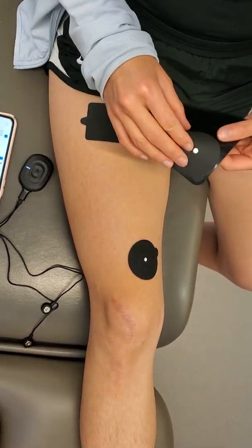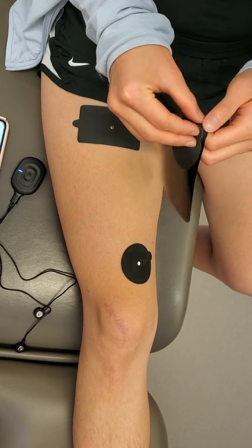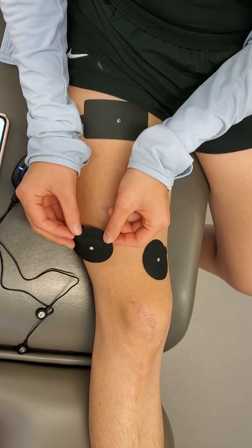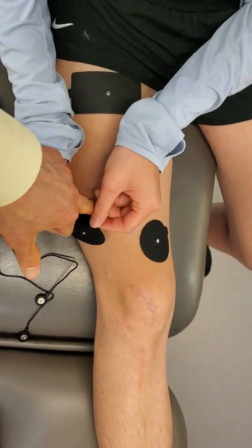What we're trying to get there is the vastus medialis obliquus — that's the portion of the quad it's called — and then your vastus lateralis. We're going to come just almost right there as the center.